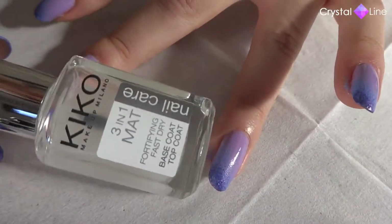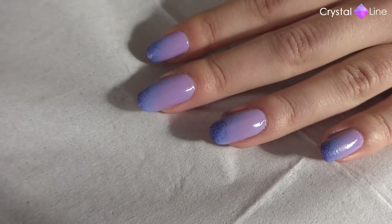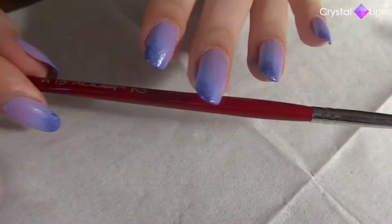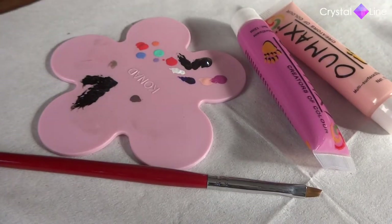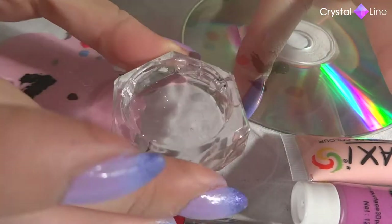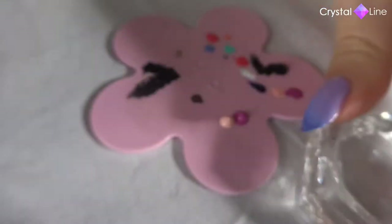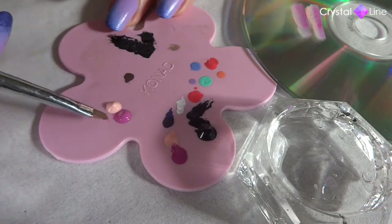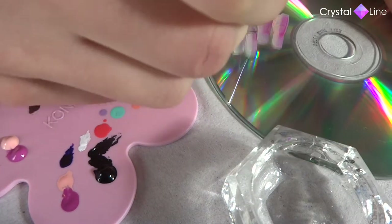Before we move on to our butterfly, I'm going to use this matte top coat, applying it only on the nail where I'm going to paint the butterfly. Because we're using the one stroke technique with acrylic paint, I'm going to use an angled brush like this. Also some acrylic paint — I chose these two pink colors — my palette, an old CD, and some water, so that we can get the gradient that we want. I'm going to place the acrylic paint in my palette and damp one side of the brush in each color. I'm going to wipe it on the CD so that we can get the gradient that we want.